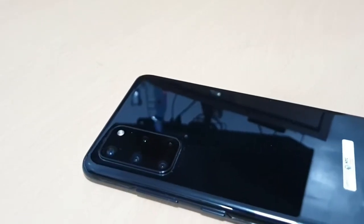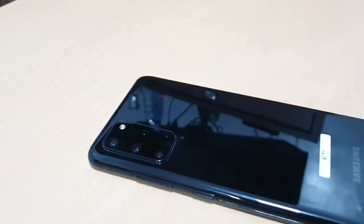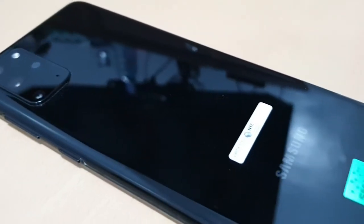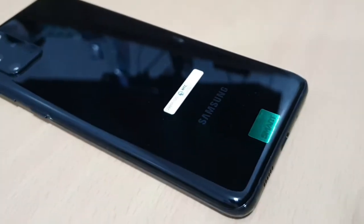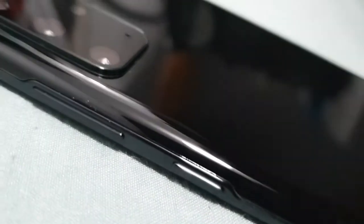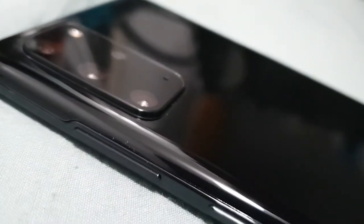The S20 Plus camera has a 64-megapixel lens which also facilitates 30 times digital zoom. The volume rocker and the Bixby button still both sit together on one side, except that the Bixby button can now be assigned as your power button or you can use it to lock or unlock the phone.